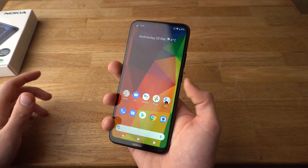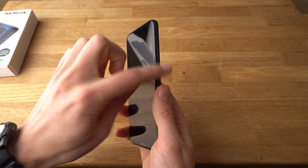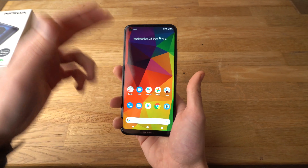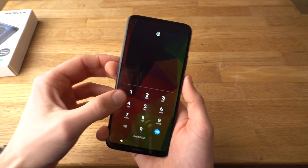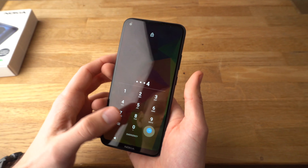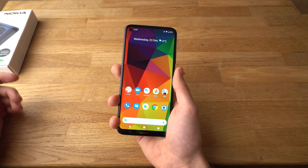Now you can unlock the phone without even touching this button. Let's test it out — press fingerprint. You see it automatically unlocks. Or you can also unlock it with a pin. Obviously with the fingerprint it's much faster.